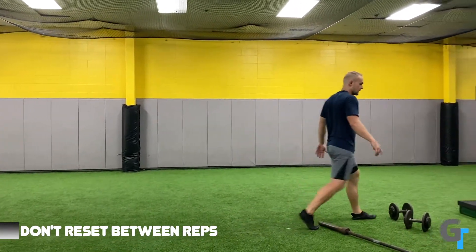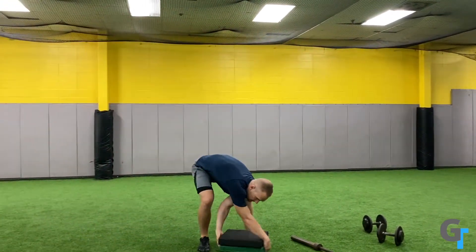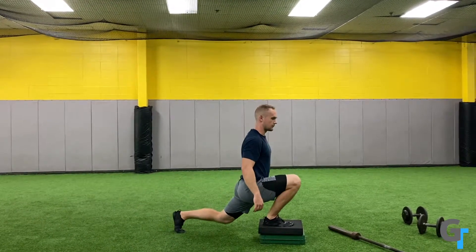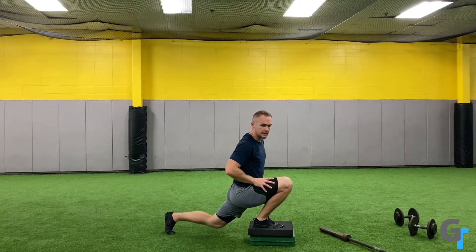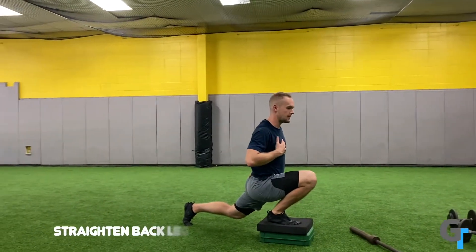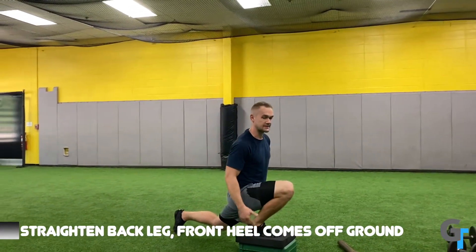Now if you aren't there yet — if you are stiff and you don't have that range of motion yet — what you'll do is set up a raised portion and step and drive. You can keep this back knee a little more bent and still work on this. The goal is when you get in this position, you're driving forward. The front heel comes off, you've straightened that back leg, keeping the torso up and holding this position. So you go here and you drive up — this is the regression.